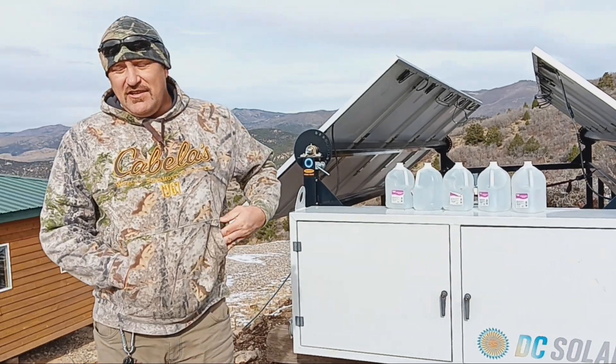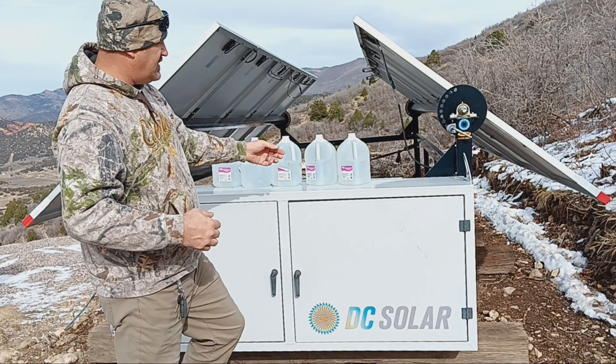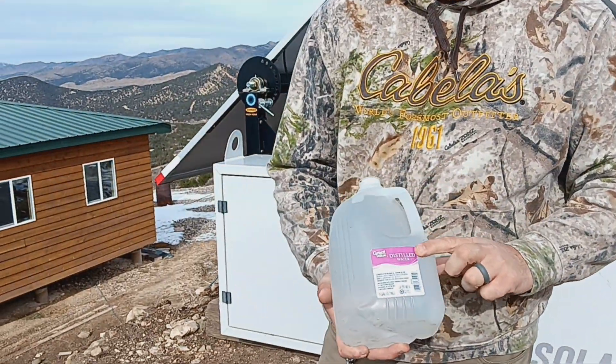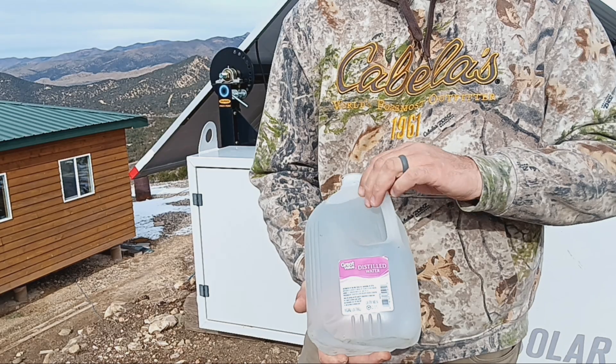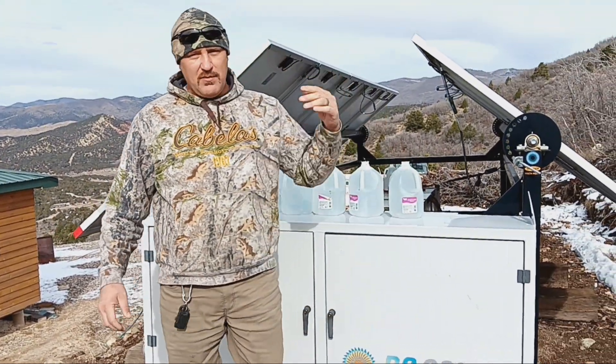A couple of the things that you'll need are a pair of needle nose pliers, and you can see some distilled water right here. The reason you'd use distilled water is because it doesn't have all the impurities that normal water has, and so they recommend using that on it.